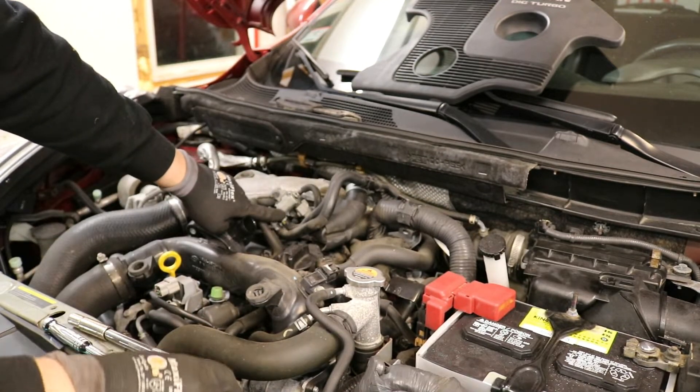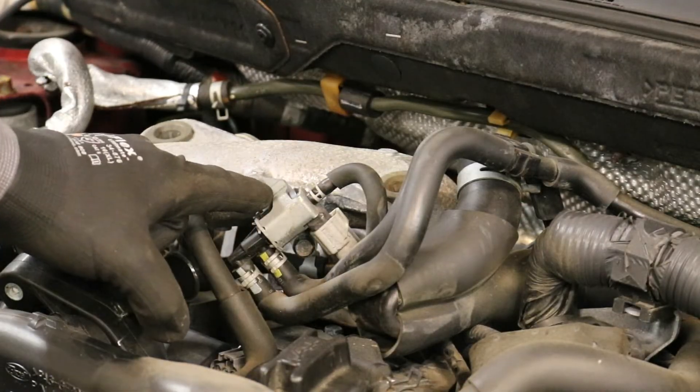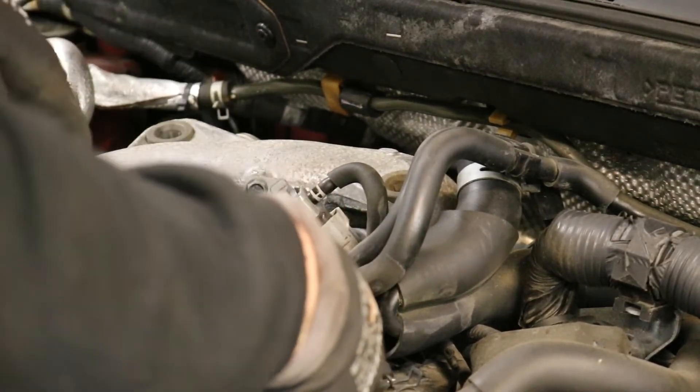Now we're going to take this boost control solenoid off. As you can see there's a 10mm here and a 10mm there. Once you move that big hose out of the way, you can actually get an extension with a socket on there and loosen it right up.